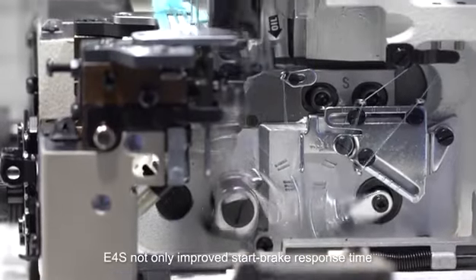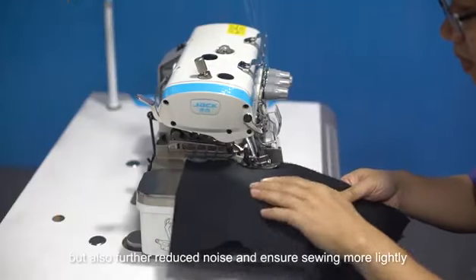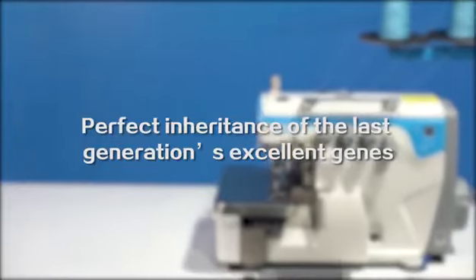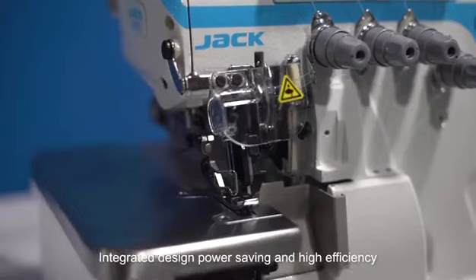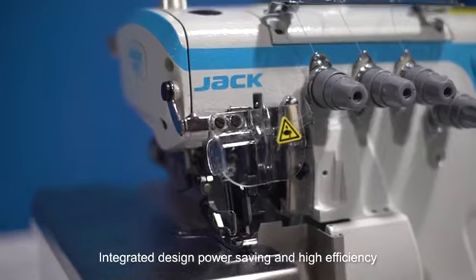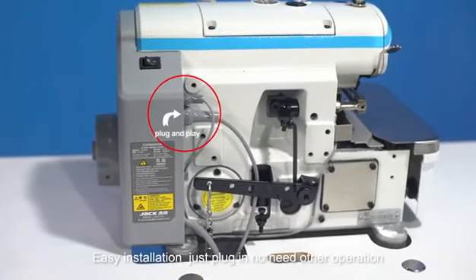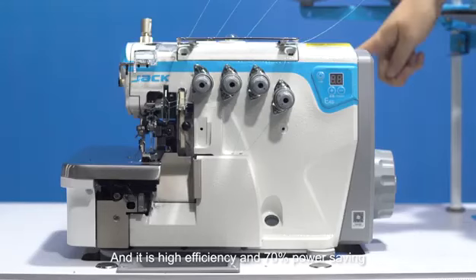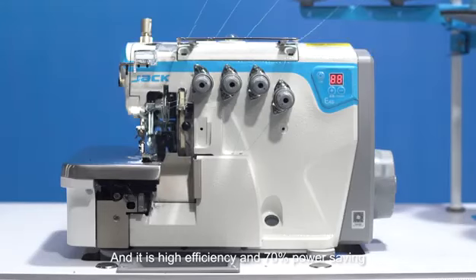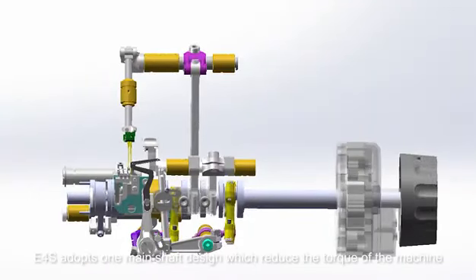The E4S not only improves start and brake response time but also further reduces noise, ensuring lighter sewing. It features an integrated design that is power saving and high efficiency — easy installation, just plug in with no other operation required, achieving 70 percent power saving.